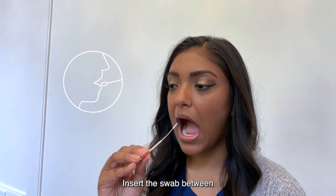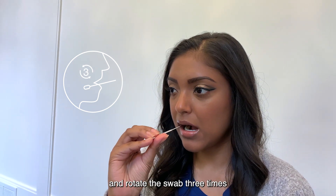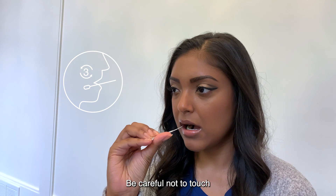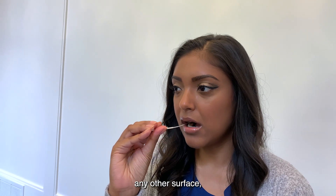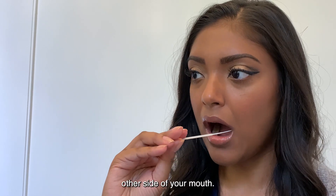Insert the swab between your cheek and lower gums on the side of your mouth and rotate the swab three times to ensure the swab is moistened. Be careful not to touch any other surface which could contaminate the sample. Then repeat on the other side of your mouth.